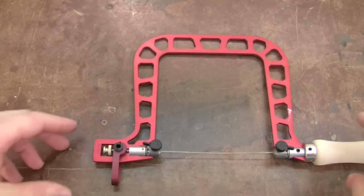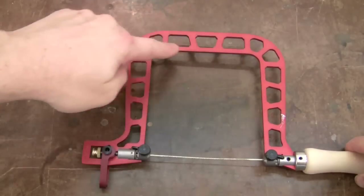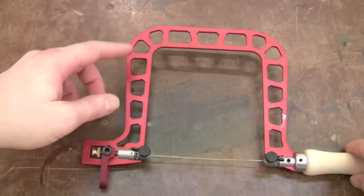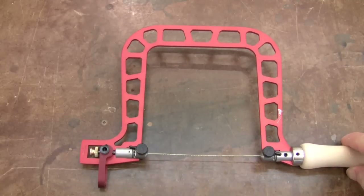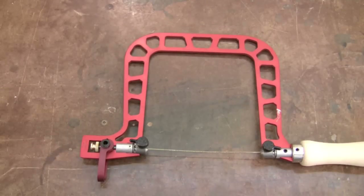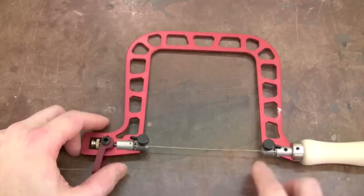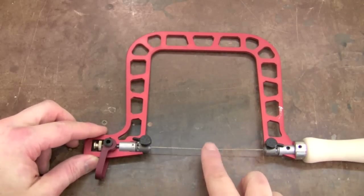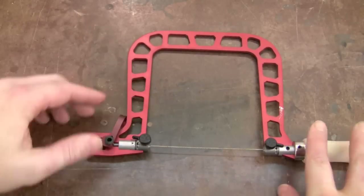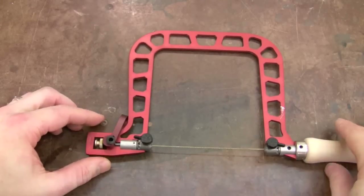The first thing you notice about this saw is just how different it looks. The back is made out of aluminum, or there's an optional titanium version, which is super stiff — this leads to better blade rigidity, which is really important for making fine delicate cuts. Speaking of blade rigidity, the first thing I notice is the blade tensioning mechanism right down here. Right now it's un-tensioned and you can hear the blade — very loose. All you do is flip it up to tension the blade and you can hear just how taut that is.